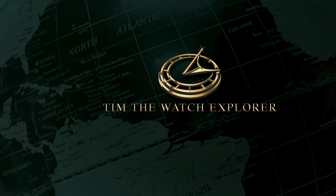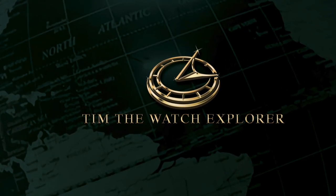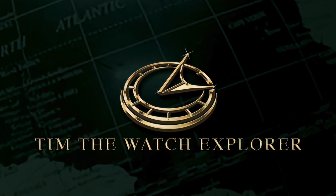Hi, this is Tim the Watch Explorer. Welcome to my appreciation and sharing of end-user perspectives from our hobbies and watches.